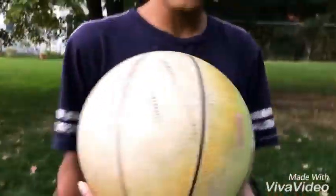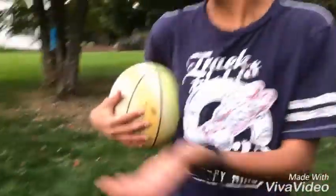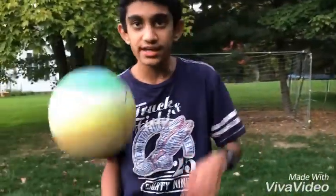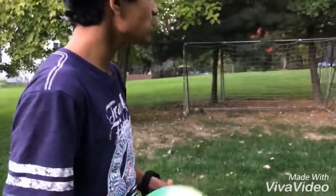Hey guys, it's the Curry Bros back with another video, and today we're gonna be doing the crossbar challenge. We're using a basketball because all our other balls are deflated — they have holes and it's winter. The balls get deflated in the cold, which you learn in sixth grade science. We each get four shots.